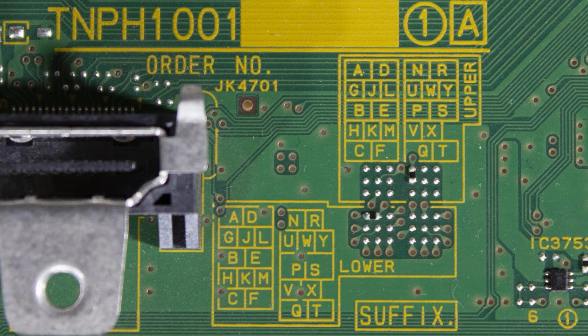To find the first letter in our suffix, we're going to be looking at the upper part of the suffix grid, which is broken into a left side and a right side. Since our solder point is located on the right side, we're going to be using the right side of the letter grid. Looking at the orientation of our solder point, the one we have here corresponds to the letter U. If it were in a different position, it would correspond to W, and in another position it would correspond to Y.